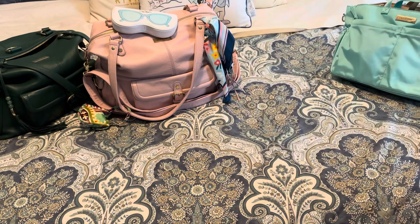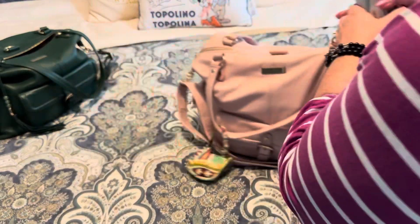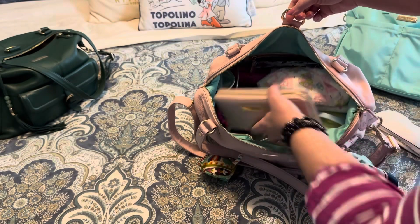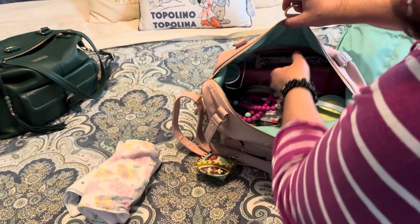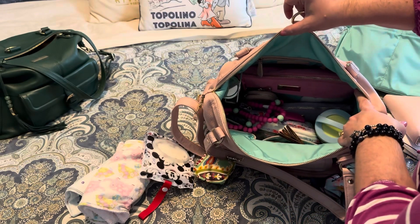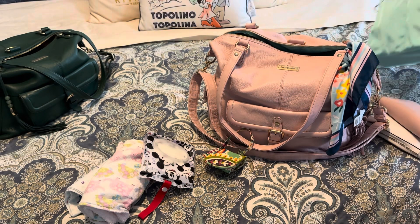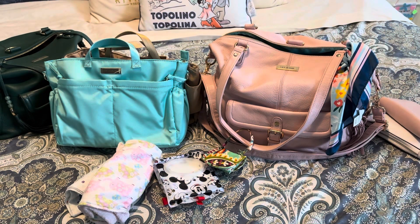I just wanted to show you what the difference is for me when I pack with pouches inside this Megan — this is how I'd normally pack, and there's still plenty of room. I have all the same things I had when packing with the inserts, but just in pouches now. Hopefully that helped with some questions you might have between the two. There is also a 1.0 insert — it's very similar to the 2.0, but it does not have handles and it magnetically snaps inside the 1.0 bags.